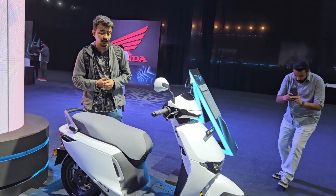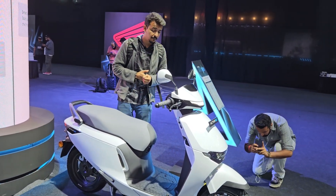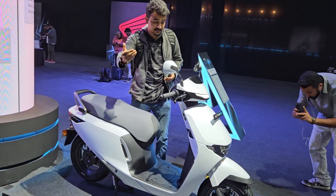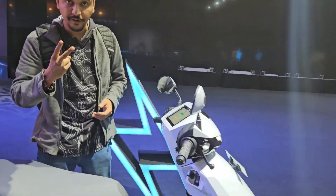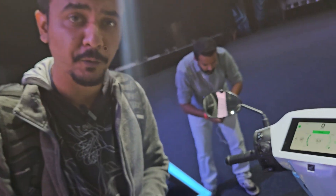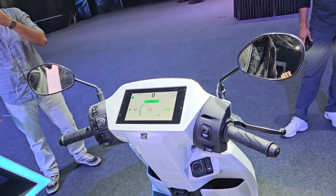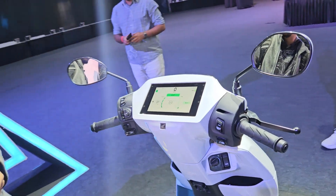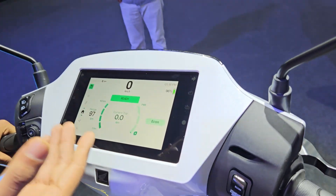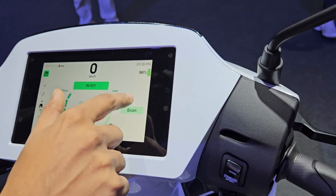It might be a little slow compared to its rivals, but it is bound to be an urban scooter and such performance should suffice for urban runabouts. The Activa Electric is offered in broadly two variants — one comes with the connected suite called Road Sync Duo, and one is the base spec variant which misses out on the connected features.